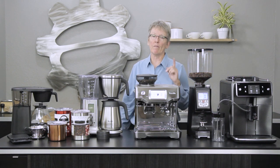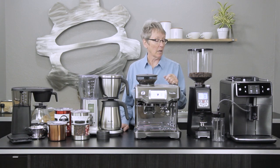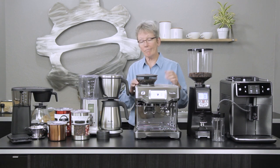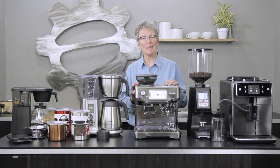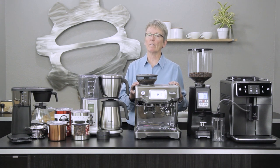All of these products are of course available on our website, and we also have a crew review of each and every one of them, so check those out if you want more information. Leave comments down below, and thanks a lot for watching. Like I said, these are just my picks — everybody has their own taste and there's something for everybody out there. Check out our website.